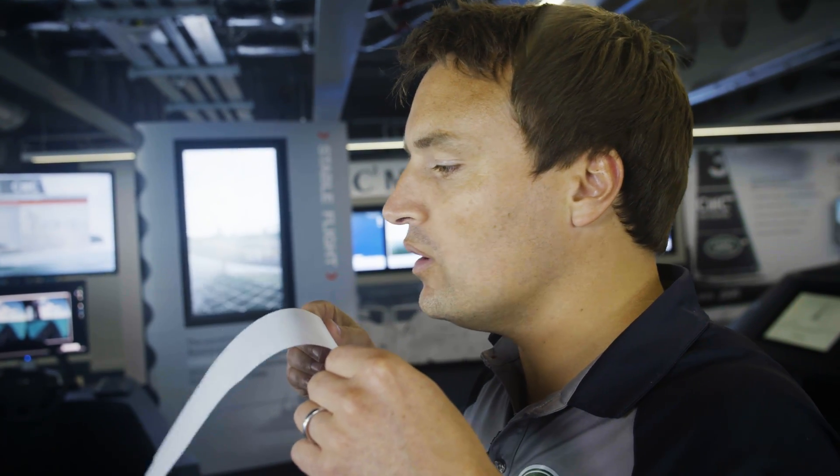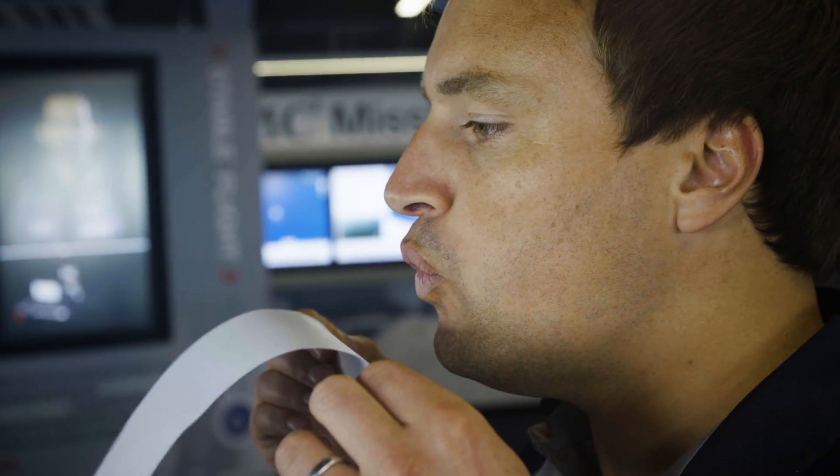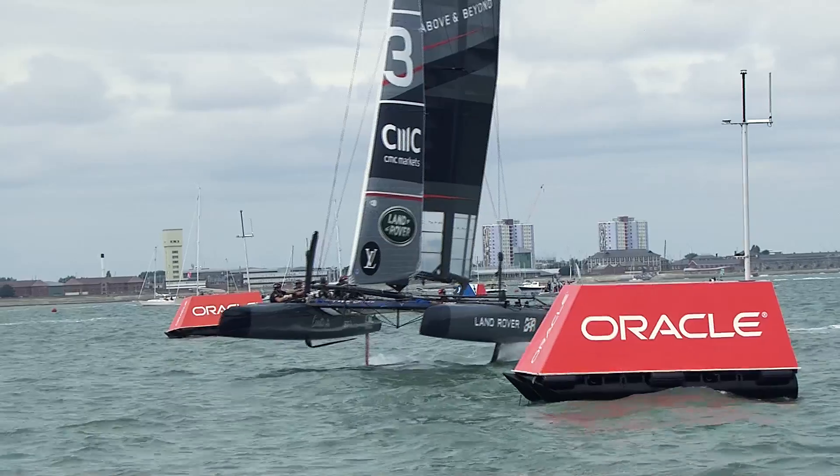I'm going to demonstrate how lift works by lowering the pressure over the top side of a piece of paper. By blowing over the curved section at the top of the paper, I'm lowering the pressure of the airflow over the top. This causes a pressure differential between the bottom side and the top side, and causes the paper to lift up.